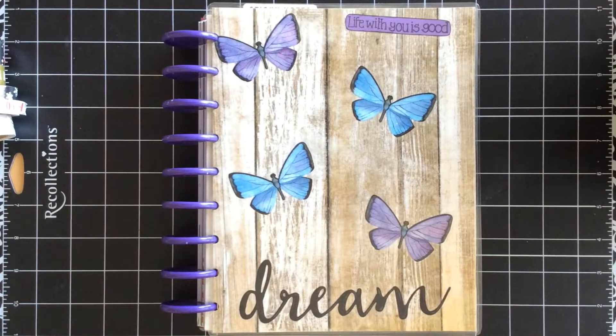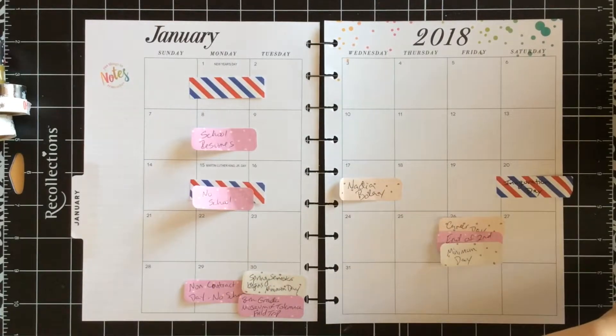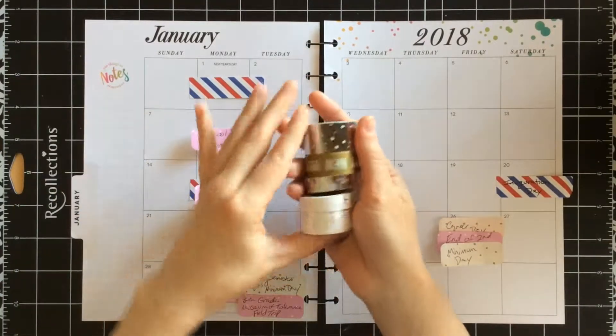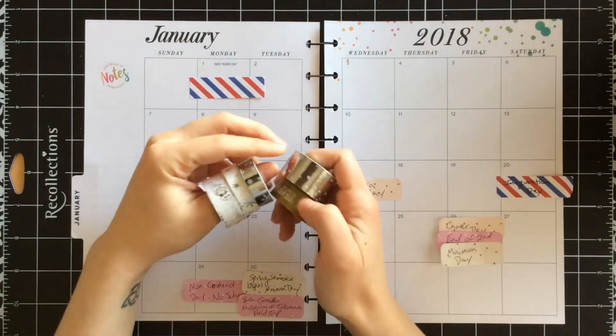What you're seeing right now is my brand new cover for this New Year's planner. This is the Happy Planner and I did make this cover. If you're interested in a DIY for it, let me know. So jumping right in, this is the January month. And as you see I pre-plan by putting flags and sticky notes on it so that I know what goes where. And I'm going to start with doing the washi.